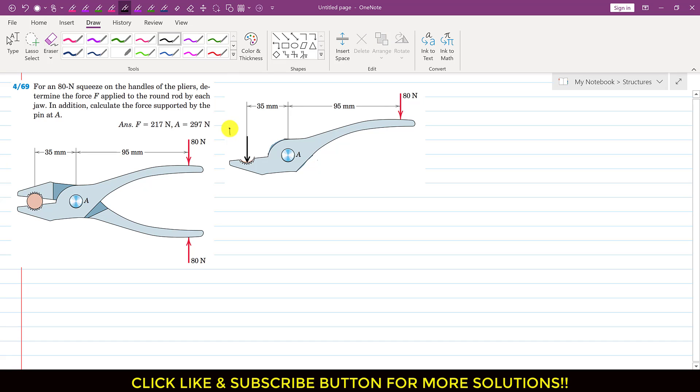So let's say this is the force F, which is applied as a reaction by this rod on this plier jaw. Similarly, at joint A we will have two reactions: one reaction in the horizontal direction — let's say Ax — and another reaction acting vertically upward — let's say Ay. Let's assume this is our positive x and positive y direction. Now since we are interested to find force F, we apply the summation of moments at point A equals zero, considering counterclockwise moment as positive.